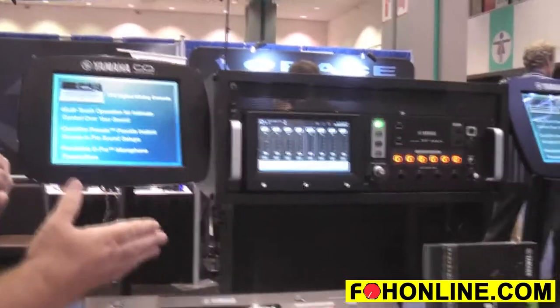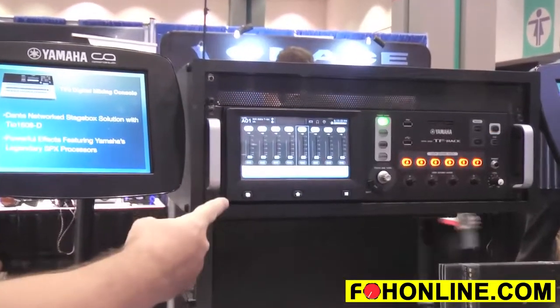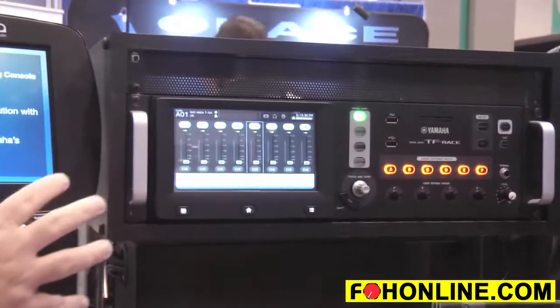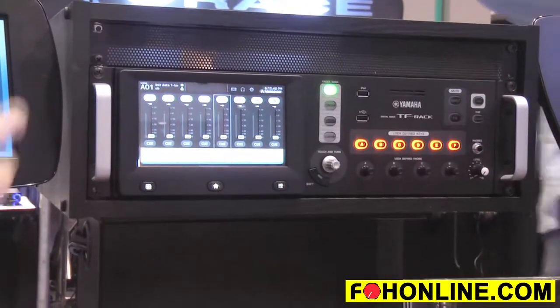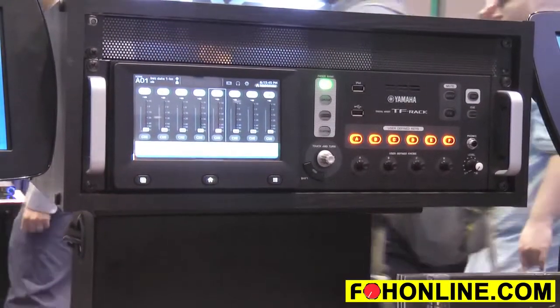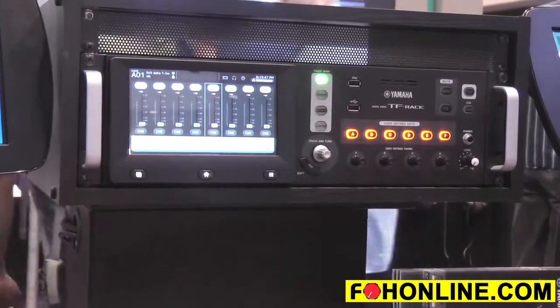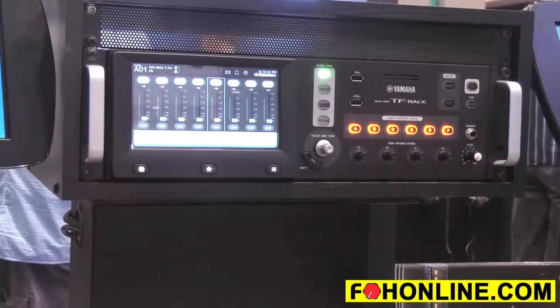I'm here to show you the new TF Rack, Yamaha's latest addition to the TF family. We've shrunk a TF into a three-space rack package with a full-on touchscreen on the front panel, with complete control of the mixer right from its front panel. Around back there are 16 inputs and 16 outputs on this fully featured mixer, making it a great solution for a smaller form factor.